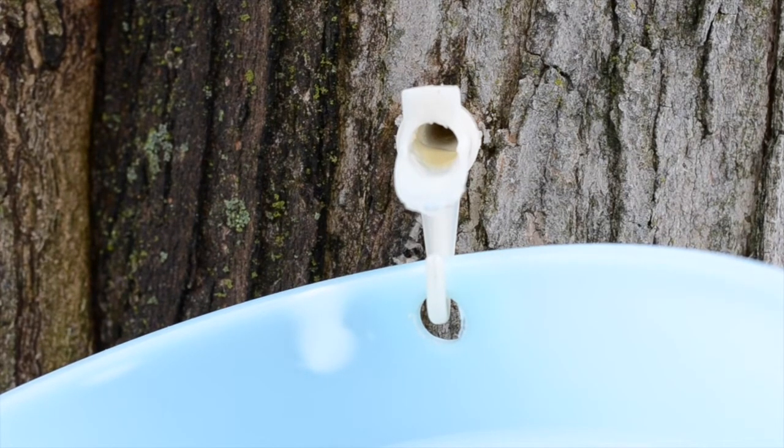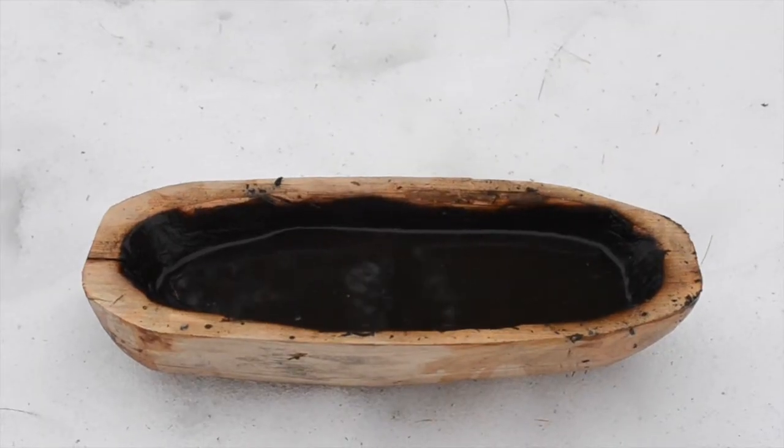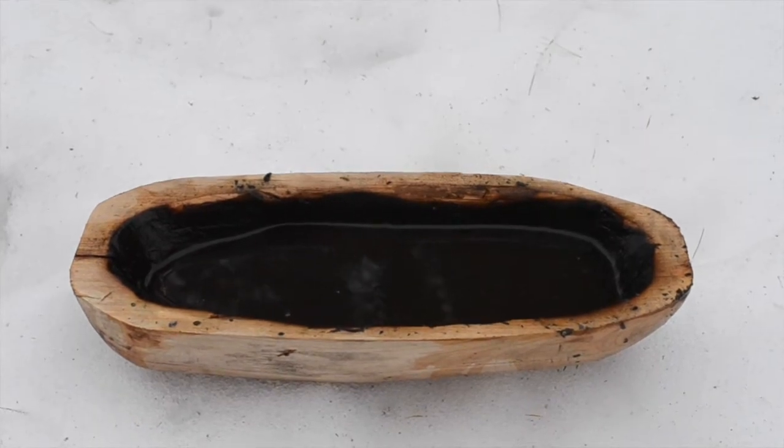Not the best drip rate but not too bad — I probably tapped the trees a little bit early. Oh well. Historically, the sap would be collected in birch bark buckets or in wooden troughs. I didn't do so this time because I'm a filthy casual.